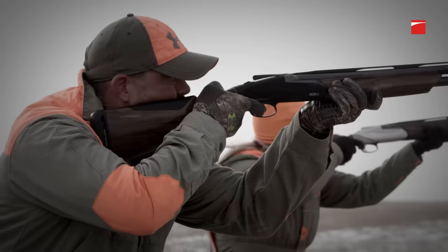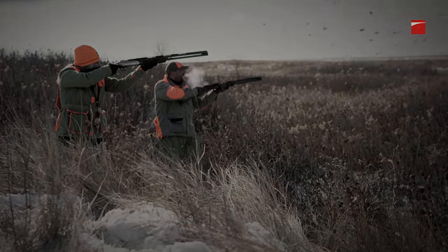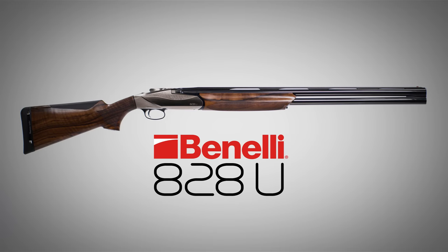A shotgun that feels and shoots like a Benelli from the moment you pick it up to the moment you break it open. Benelli's 828U. Simply perfect.